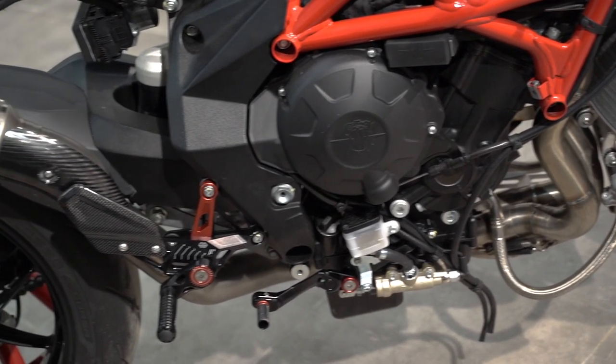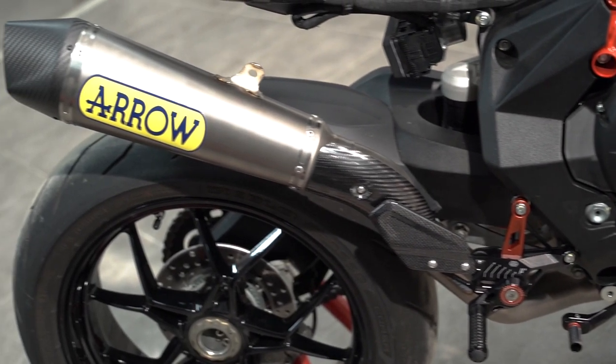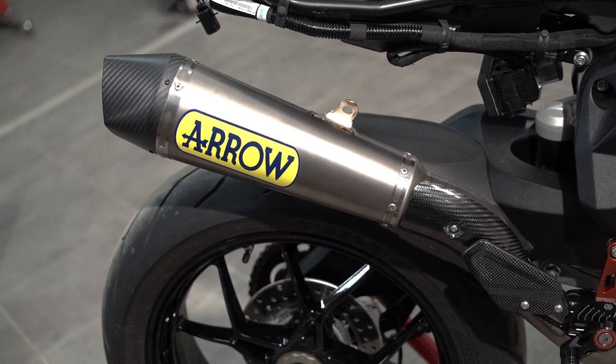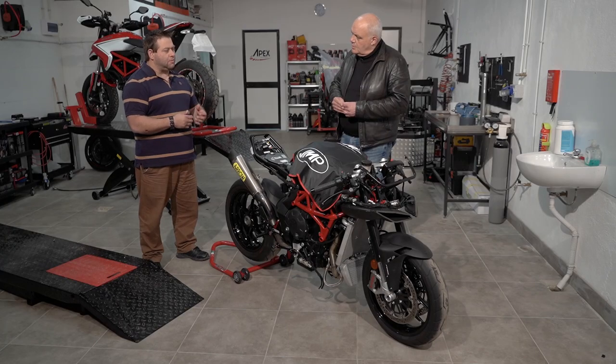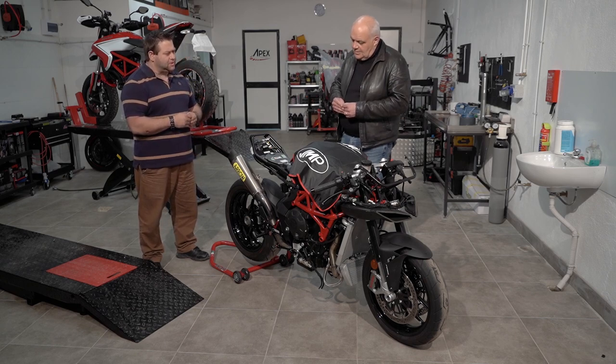On the power front, we put in a racing air filter, added a full exhaust system, and pretty much got the bike, keeping the engine relatively standard, to optimise its full potential. So that's the work that's been done up to date.